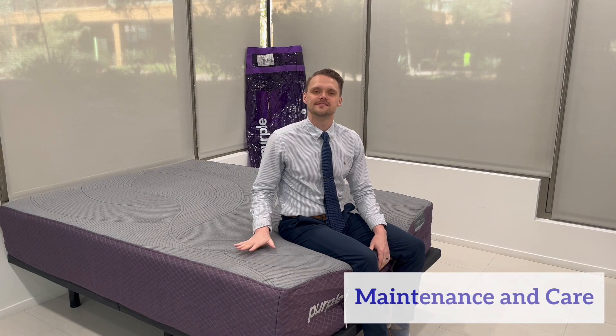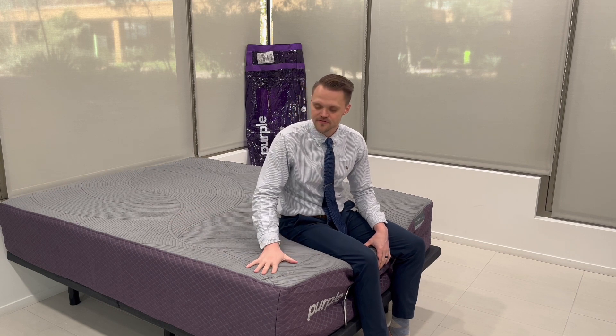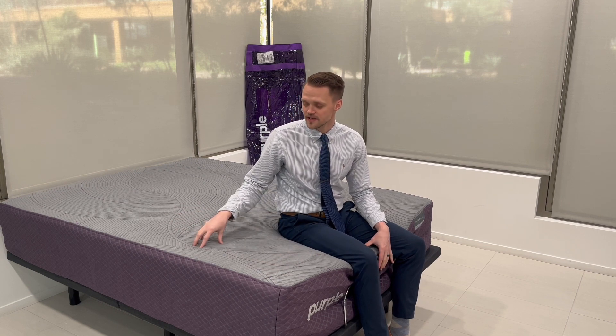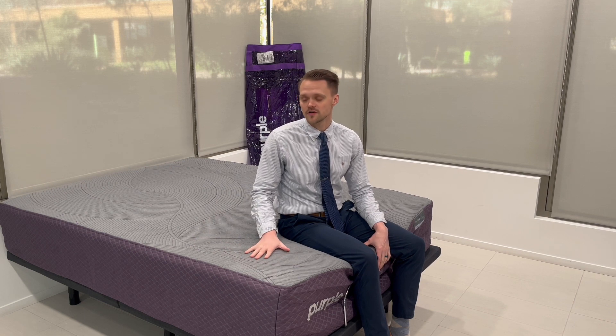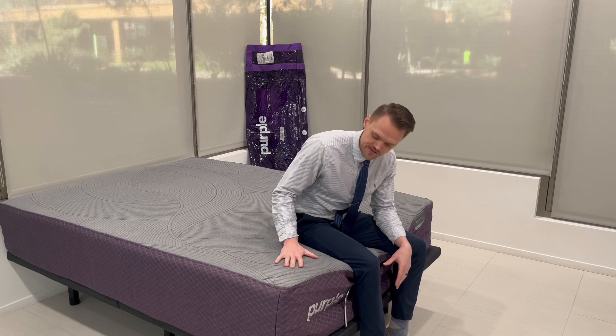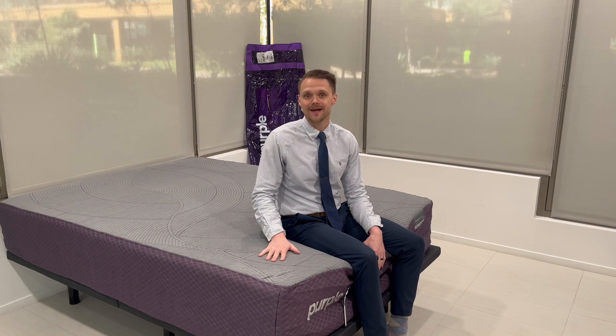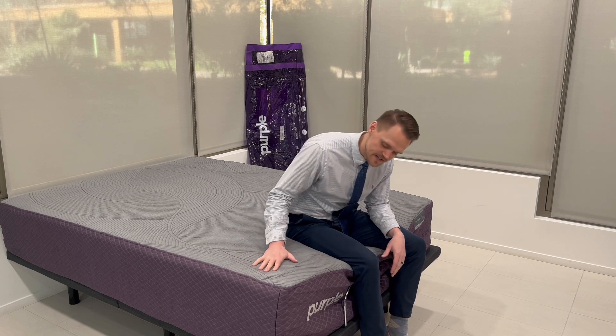Now let's talk about maintenance and care for the Purple Restore Plus Hybrid mattress. Purple recommends getting a mattress protector. For cleaning, spot clean with light soap and warm water and let it air dry. Do not flip the mattress — always keep the cover side up, though they do recommend rotating it every six months. Standard measures like washing your bedding and sheets regularly are the best things to do to make sure this mattress lasts for years to come.